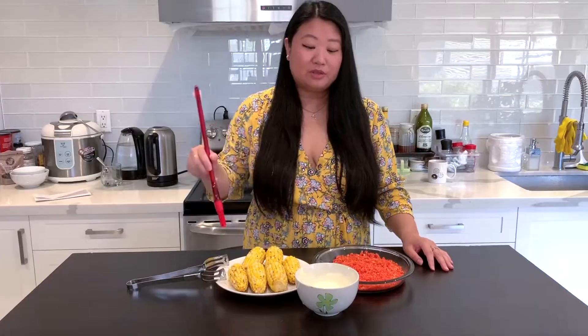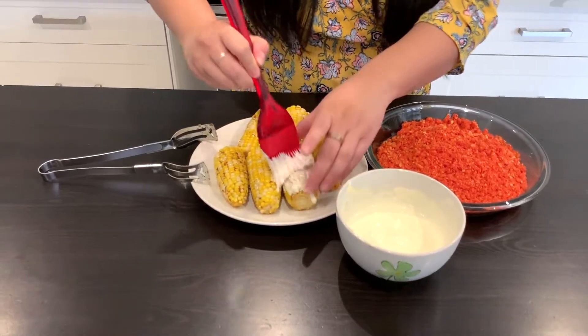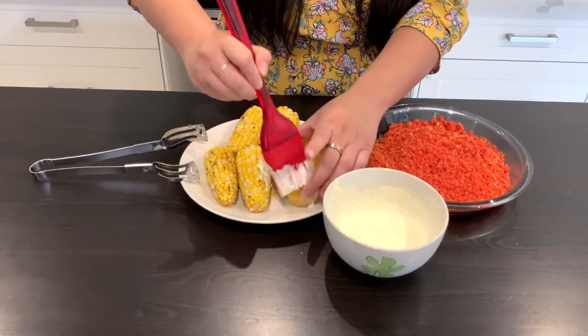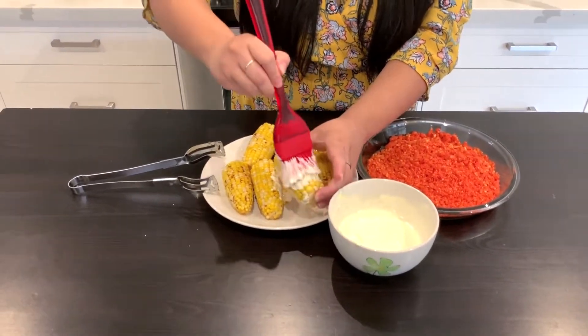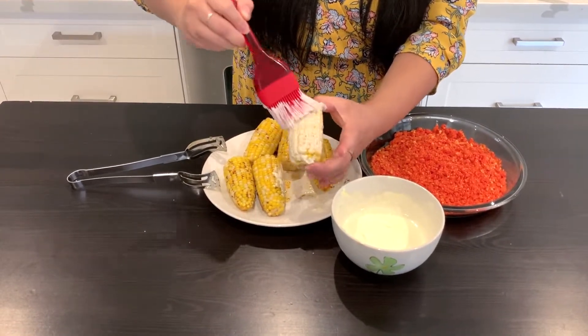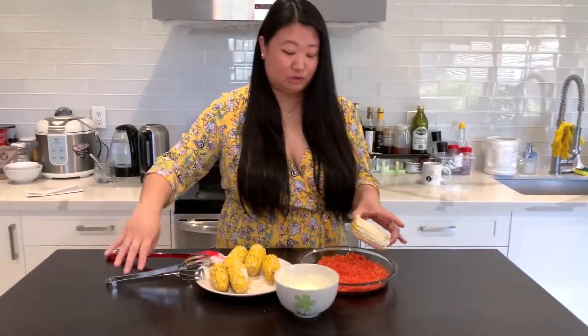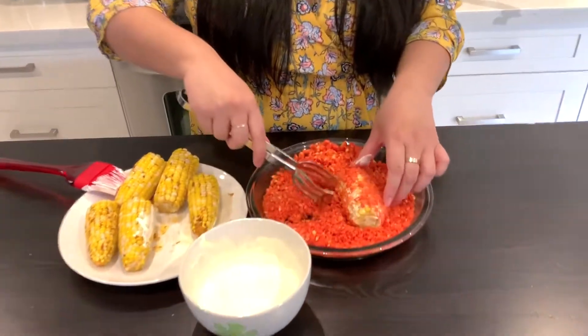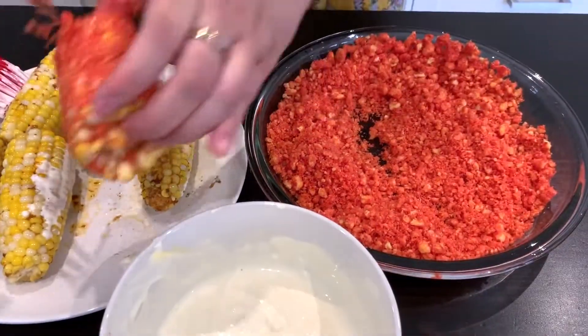We took the corn out of the oven, took it out from the foil, and let it rest for five to ten minutes to cool down. We're going to use the sour cream mixture and brush it onto the corn generously so the entire corn is coated. Then we're going to roll it onto the Flamin' Hot Cheetos — roll it in — and you'll want that also fully coated. Repeat with the other ears of corn as well.